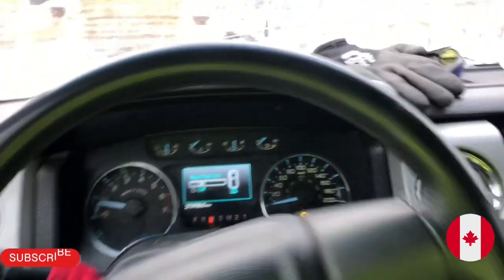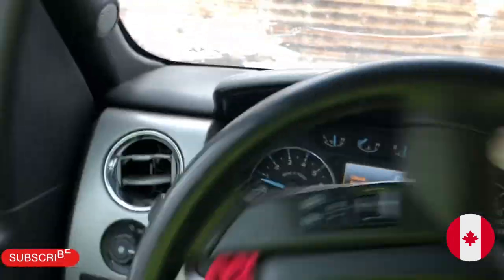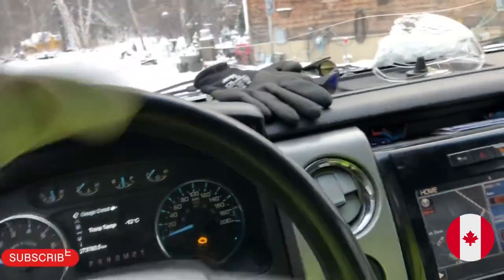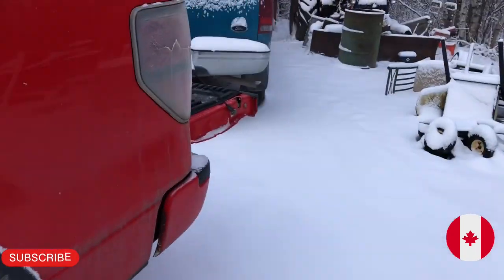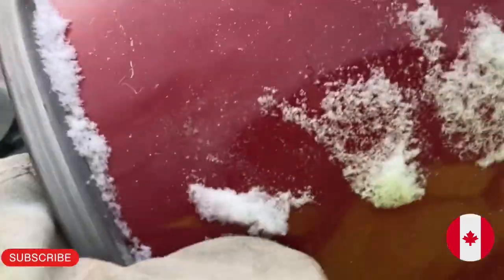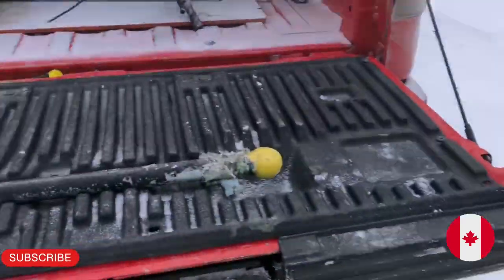The old truck doesn't want to move and she's cold too. What I think I might do is just put it into the box of my other truck here — well, my mom's truck — rather than putting it right on the ground. Probably be good weight for traction.